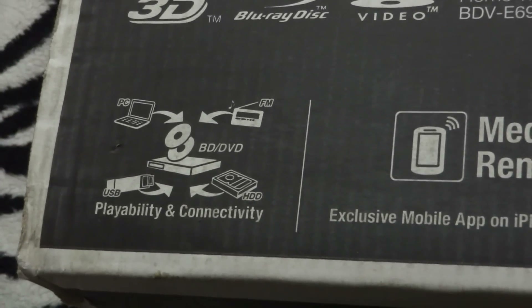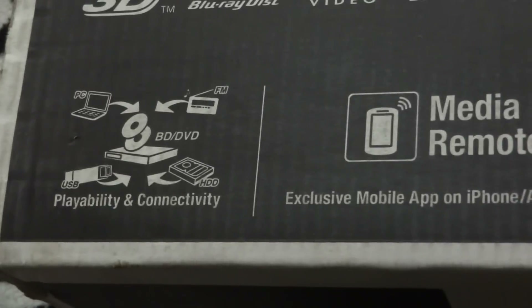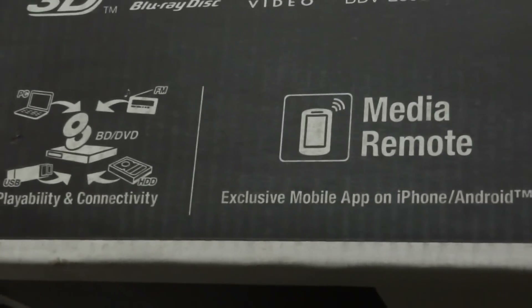On the left side of the box you've got a few of the features we just spoke about. It also has a mobile app for iPhone and Android, so you can control your home theater system by downloading the app on your Android phone or iPhone through the app store.